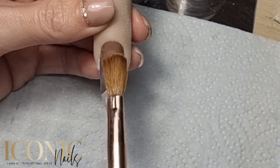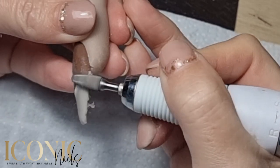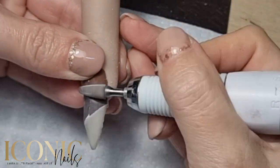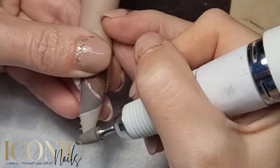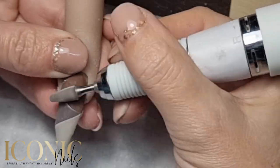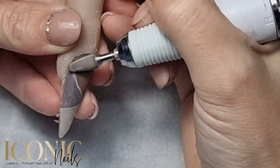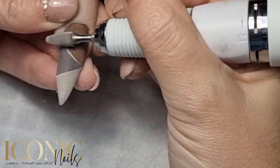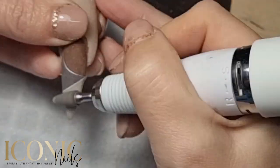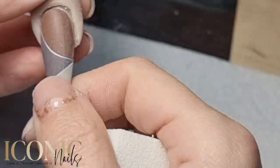I really only use the e-file for debulking nails and certain designs like 3D acrylic and color block acrylic — things like that. Then I'll refine it with a hand file. You can see I'm just making sure those lines are nice and crisp as they come out with the e-file, and then I use my hand file and the buffing block.